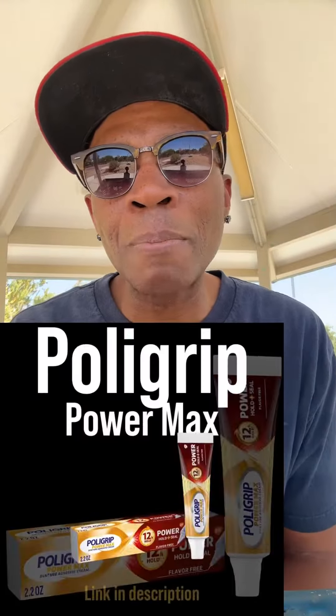Hey, how are you guys? Are any of you tired of dealing with loose dentures? I got you covered. Today I want to talk about two awesome denture adhesives that'll make you feel like a boss. First up, we've got Poly Grip Power Max.